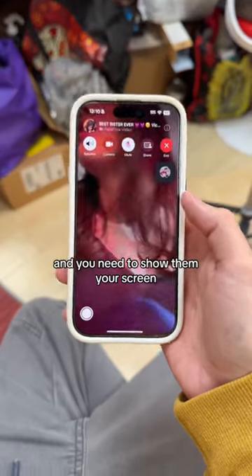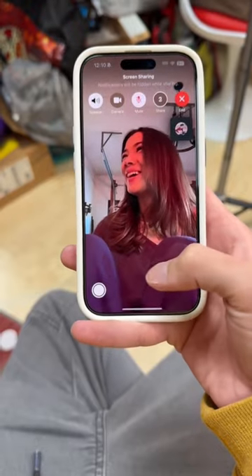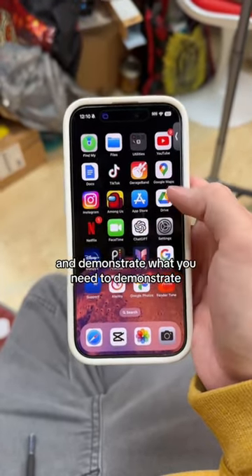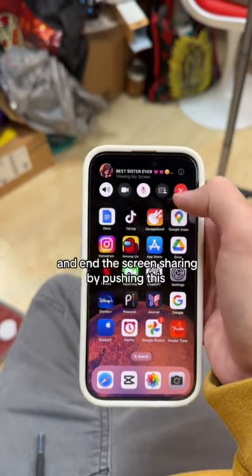If you're on FaceTime and you need to show them your screen, or they need to know how to do something, push that and this. Swipe them off to the side and demonstrate what you need to demonstrate. You can also hold this down and end the screen sharing by pushing this.